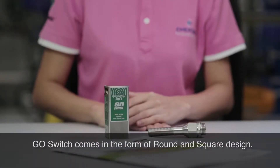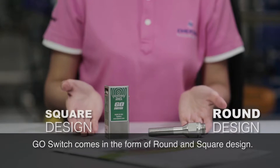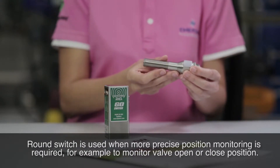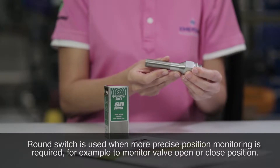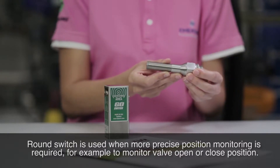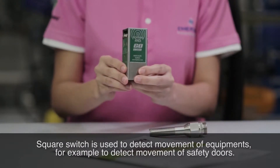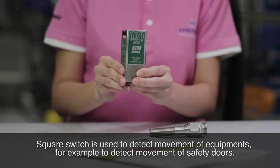GoSwitch comes in the form of round and square design. RoundSwitch is used when more precise position monitoring is required — for example, to monitor valve open or close position. SquareSwitch is used to detect movement of equipment, for example, to detect movement of safety doors.